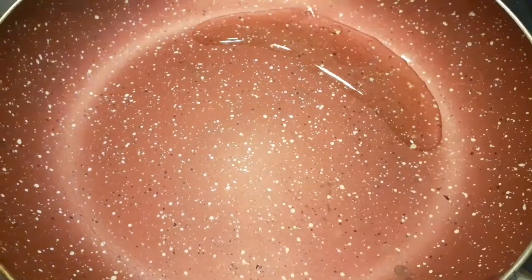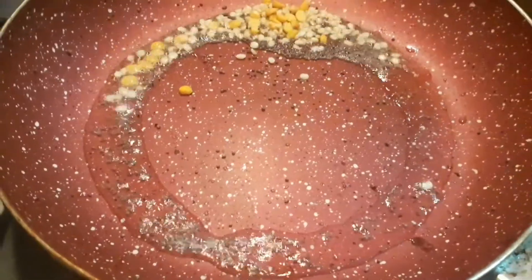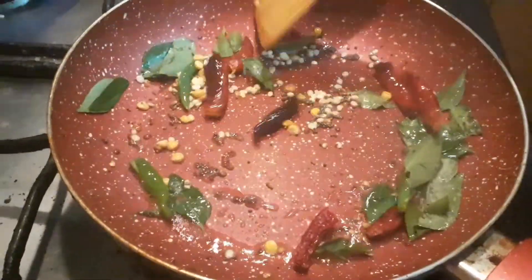Heat 1 tsp oil. Add the following: 1 tsp mustard, 1 tsp urad dal, 1 tsp chana dal, 2 red chillies, 2 green chillies, few curry leaves, chopped raw bananas and let it cook for 2 minutes.